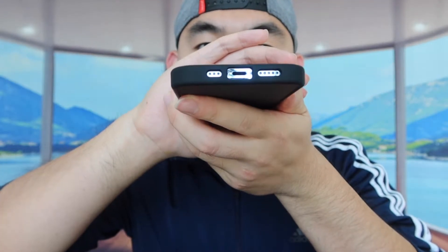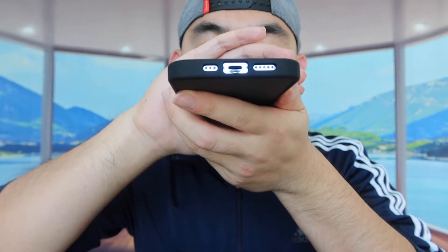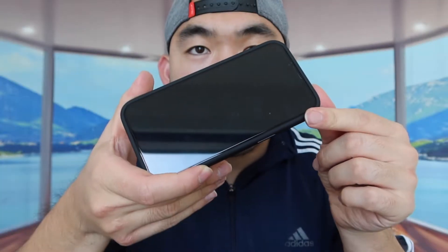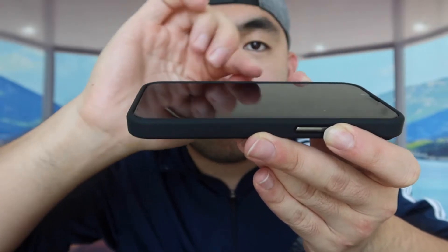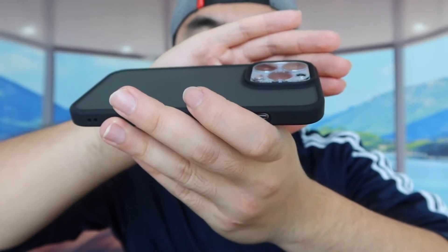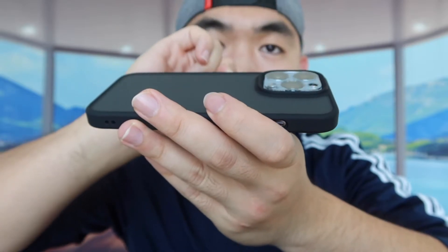Right here we have the bottom part, so you can basically plug in the cable in the bottom right there to recharge the phone, and we do have the opening for the speaker as well. This is basically what the front part looks like. They mention the case definitely has drop protection — if you guys drop it below 6 feet, you should be fine, but above 6 feet there are no guarantees. The front and the lens area are raised just a little bit to give you guys that extra protection for both the case and the phone.